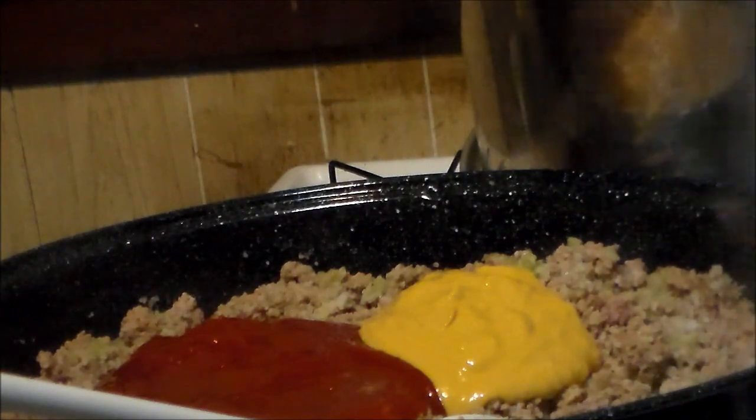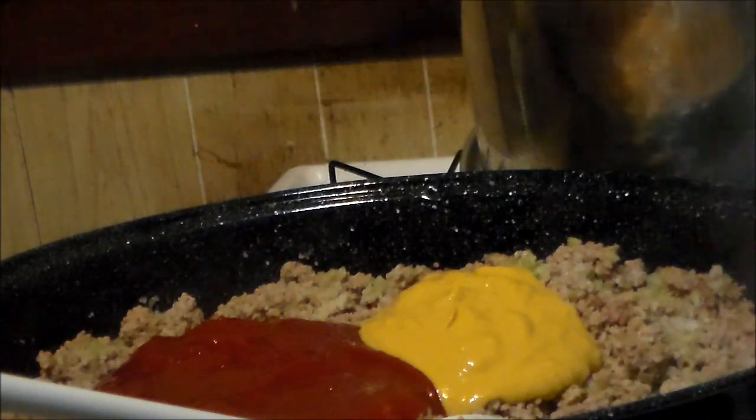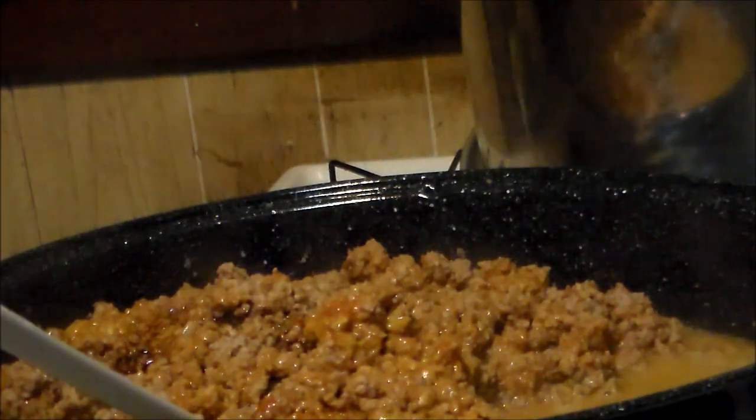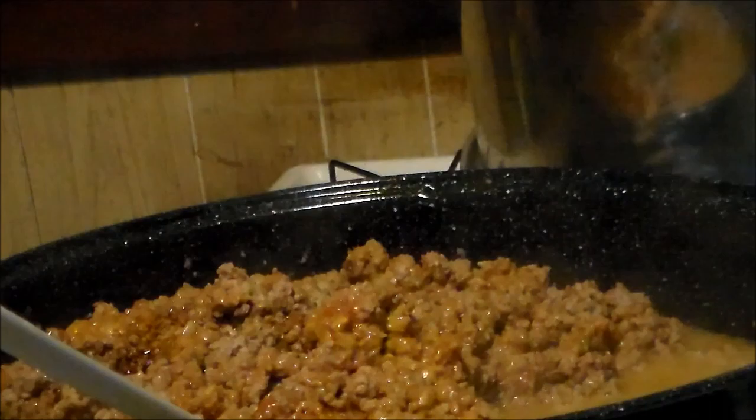I've added about two cups of ketchup and about a half a cup of mustard. This recipe is all to taste — these are just the things I like to put in my sloppy joes when I make it homemade and not use that stuff from a can. I've also added a half a cup of Worcestershire sauce and about a cup and a half of water.